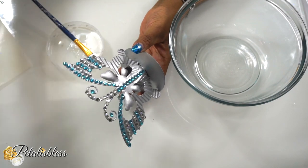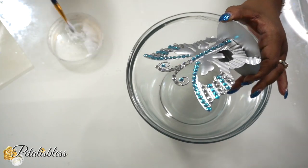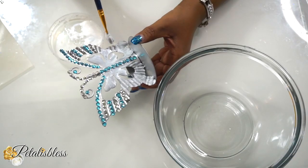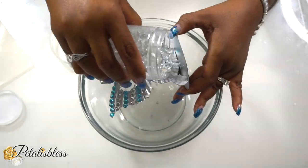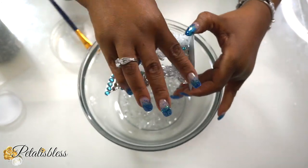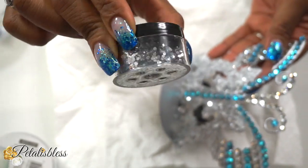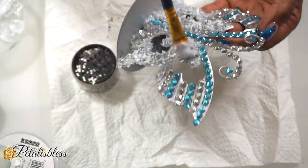Now we're going to use some more Mod Podge, add some more crushed glass, and bling out our butterfly candle holder. I'll only be placing one coat of crushed glass onto the butterfly.